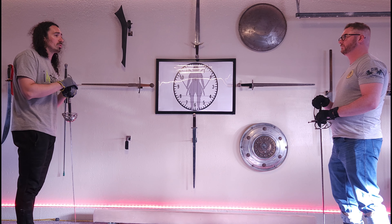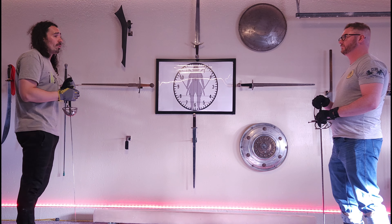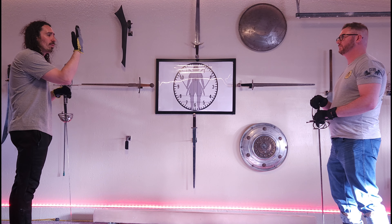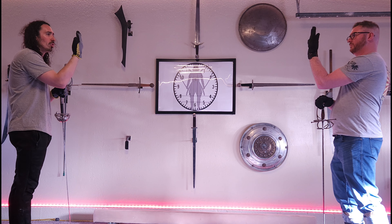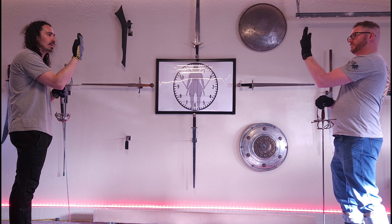What we're going to do in order to be able to use our peripheral vision — which is what I prefer — is: the first thing I do is put my hand in front of my face. So you're going to put your hand in front of your face and look at your hand. Now you're going to look through your hand at the opponent behind it.